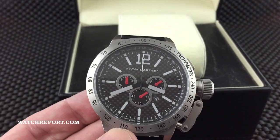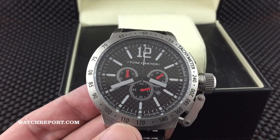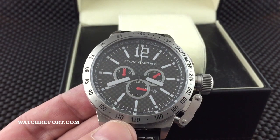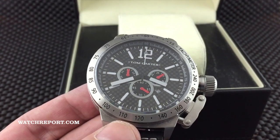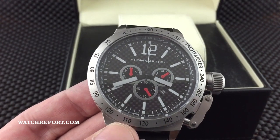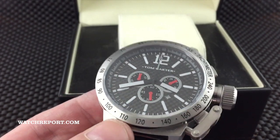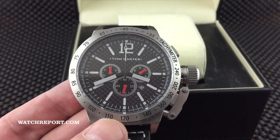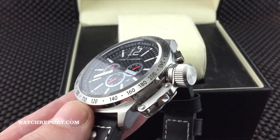My first thoughts on the watch: I really would have liked lume on here, especially with such a large dial and the big markers they have. If they had applied a good super-luminova or similar, it really would have glowed a lot. Hopefully in future models they will add that.